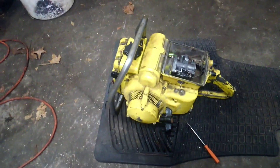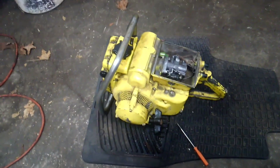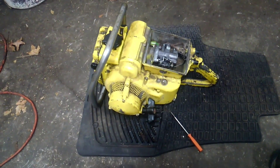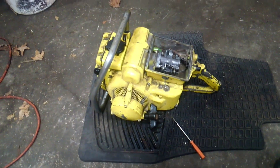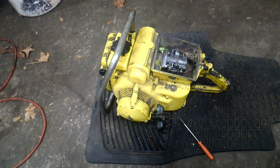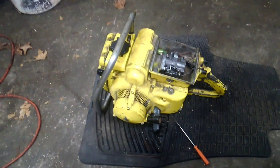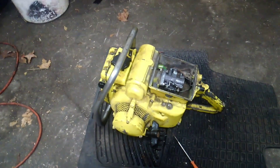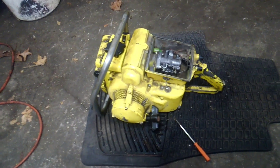McCulloch 150, all back together and running after resealing the fuel tank. I basically just resealed the magnesium portion of the fuel tank. I'll put up some pictures after this clip to show you how bad the tank was.